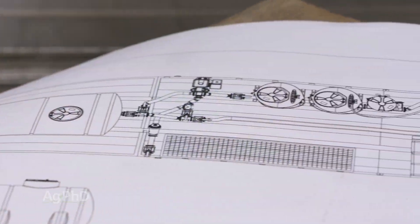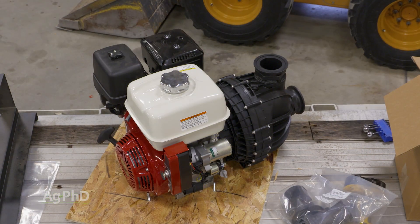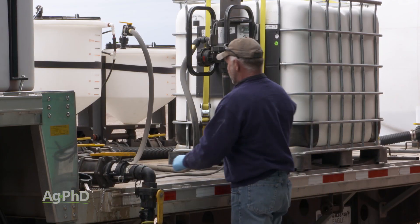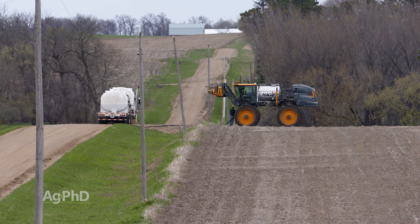First, if you haven't already, upgrade to 3-inch plumbing to maximize flow. Then get a high-flow transfer pump. Pumps capable of 300 gallon per minute flow rates will reduce fill time and allow you to load twice as fast as other 3-inch pumps.